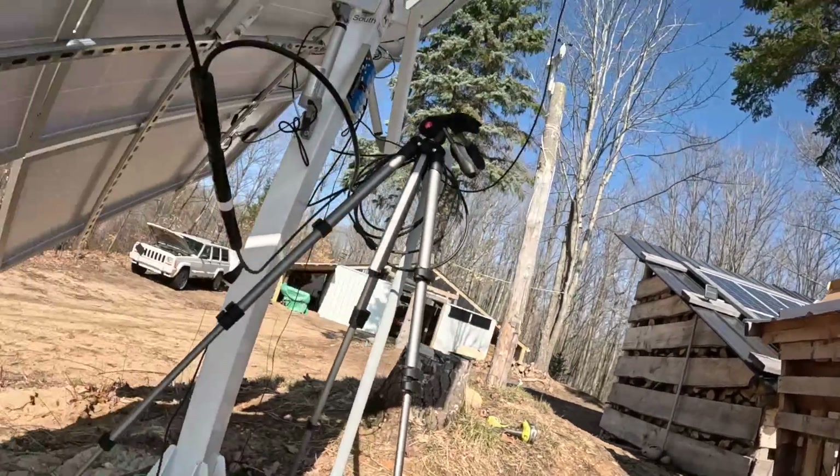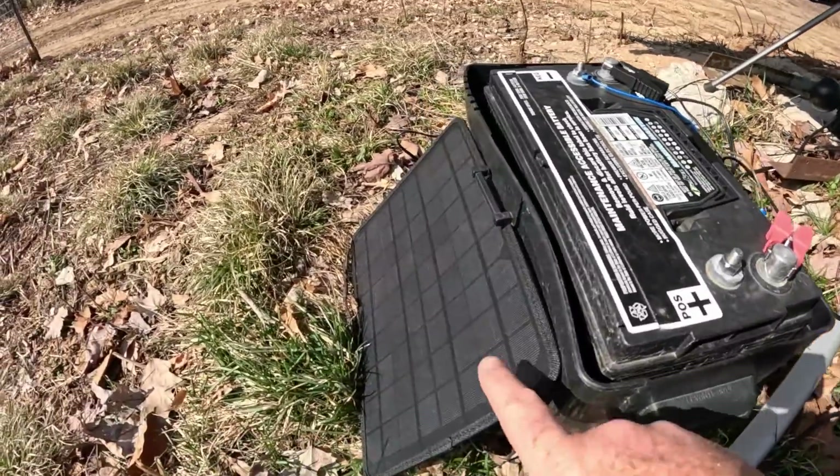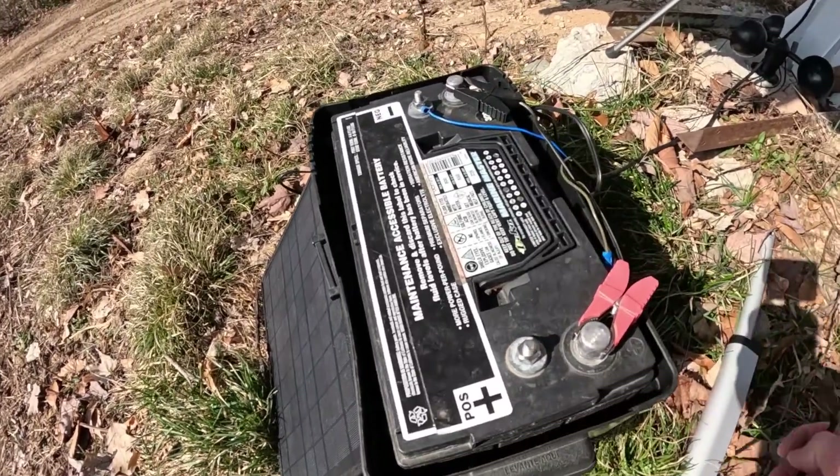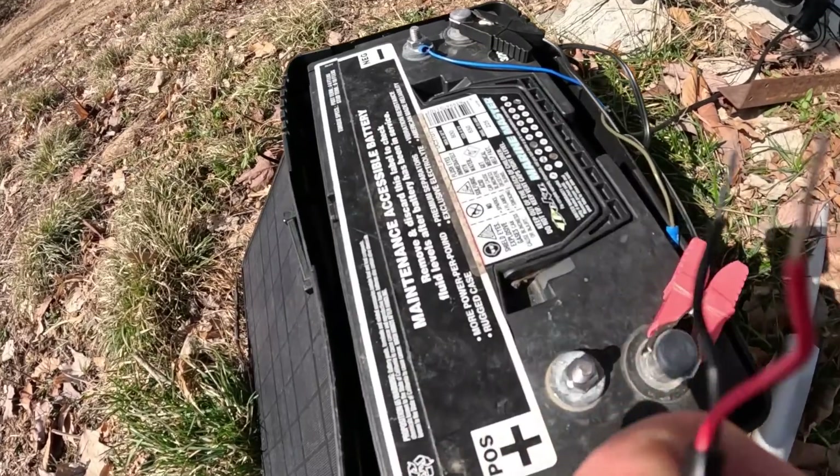I have this little 10-watt solar panel, and I don't feel like stripping the wires far apart from each other, but watch — you can hear it running.